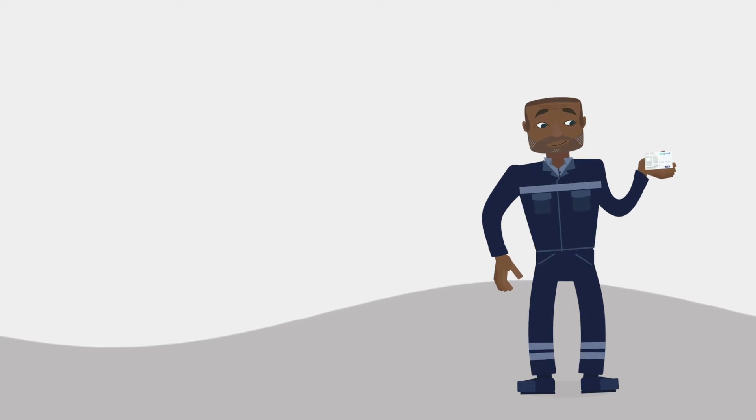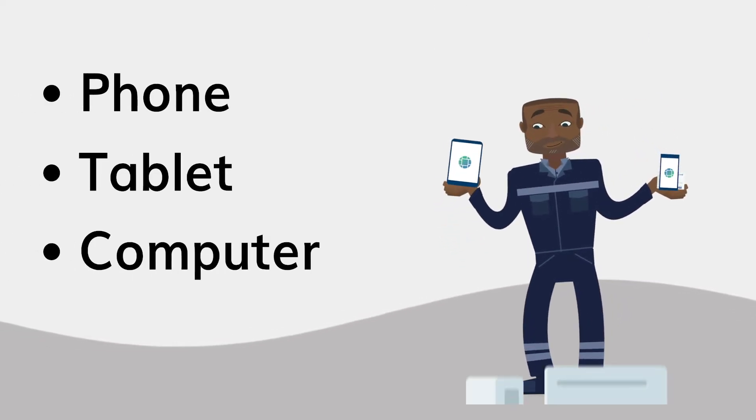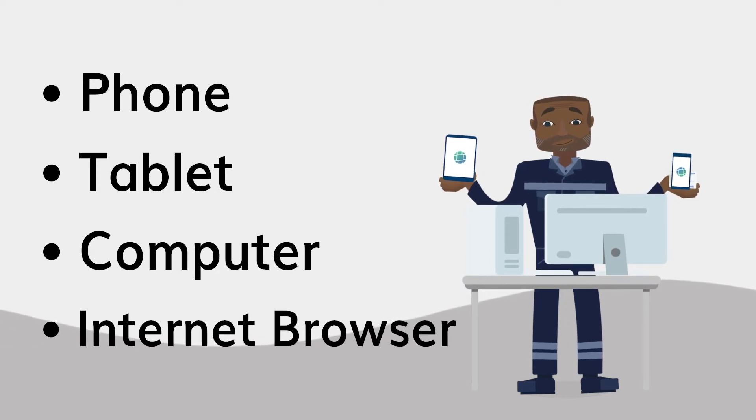All you need is your new card and access to the internet on a phone, tablet, or computer, and your choice of an internet browser.